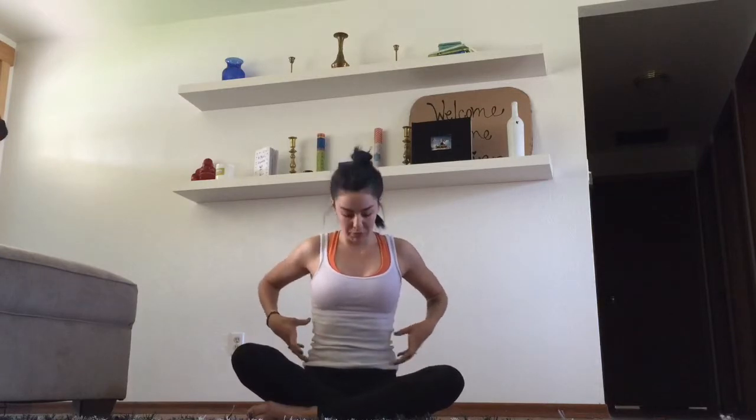In Chaturanga, a lot is going to be happening. Not only are we using our shoulder and arm strength, we're using a lot of abdominal strength — probably more abdominal strength than anything else. Make sure you're engaging your obliques and your abdominal muscles completely. That's going to keep your hips from sinking low.